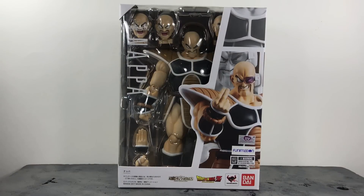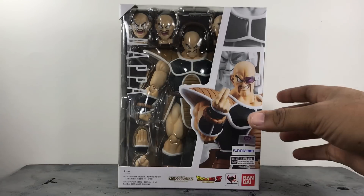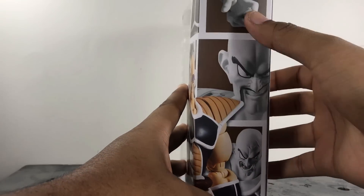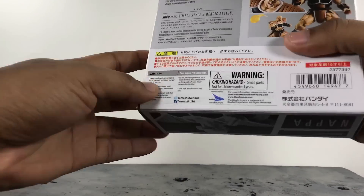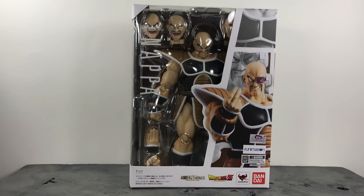Before I do that, of course, we've got to go over the packaging — and it's pretty much what we've been getting with the Dragon Ball Z line. Cool image on the side with window packaging, name right there, Dragon Ball Z, Tamashii Nations, Bandai at the bottom. Image on the bottom, Nappa right there, S.H. Figuarts, Nappa on the side, no image on that side. A couple of cool images on the back — his hand, his face on the top, and some poses we can put him in. Packaging is the same as what we've been getting, but I really dig the style they chose for the Dragon Ball Z figures. What matters is what's inside — so let's go ahead and take a look at Nappa.